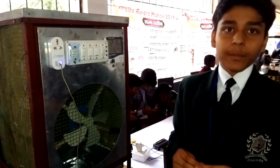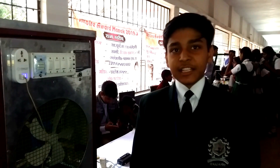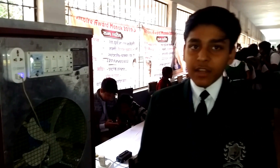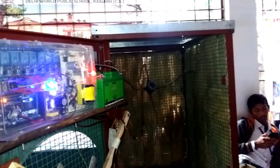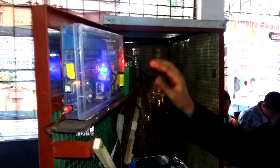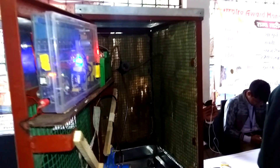The next feature of my cooler is dual operative system. When electricity is there, this cooler will run on electricity. And during power cut, it will switch itself to battery powered mode. As you can see here, a 12-volt battery is fixed. When electricity is there, this cooler will run on electricity and the battery will also get charged for the upcoming consequences of the power cut.